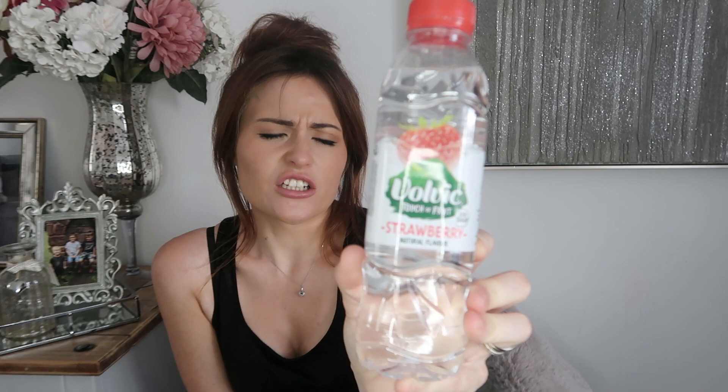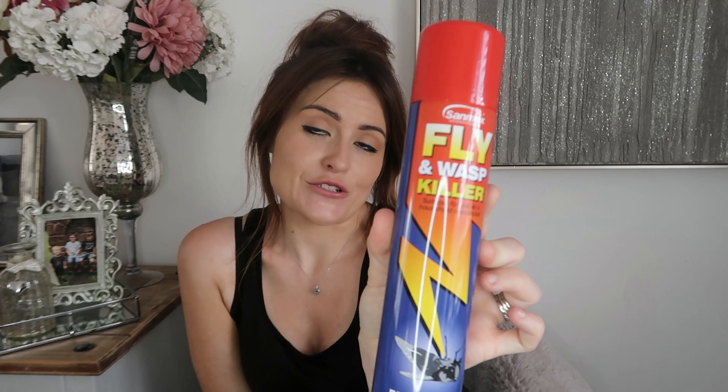I picked up quite a lot of these Volvic flavoured waters because I'm trying to drink a bit more water and I really like them. I think they were about two for a pound for this size. I got a lot of the sugar-free ones but this one isn't sugar-free. I also picked up some fly and wasp killer — I am so sick of the bugs. It's literally like a Bug's Life cast has flown through my window most days.